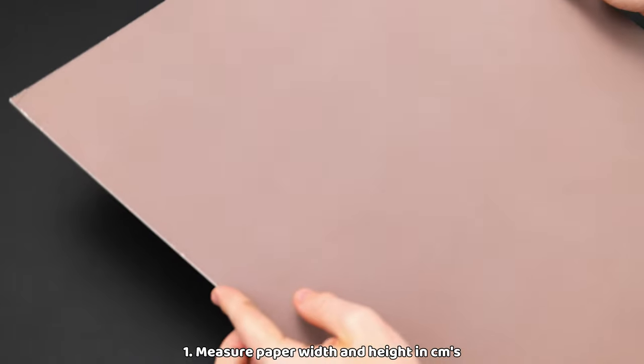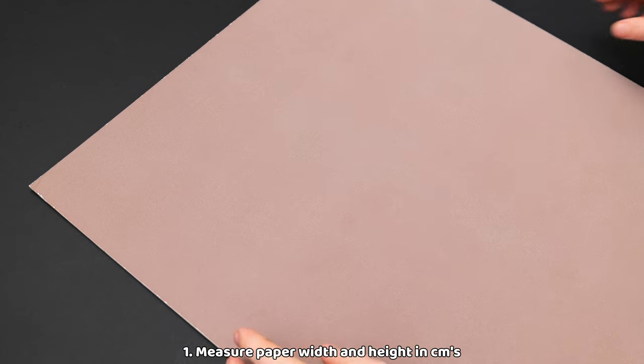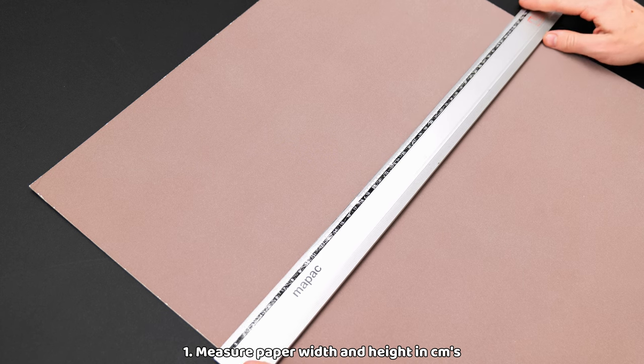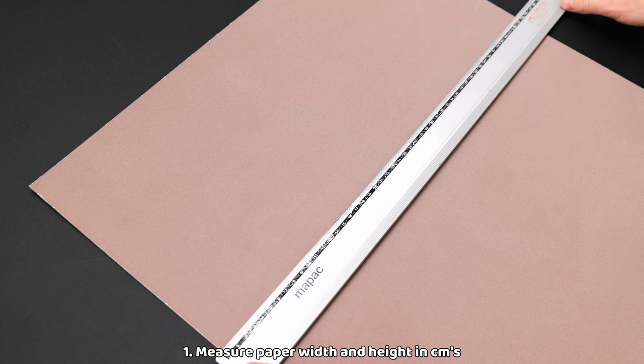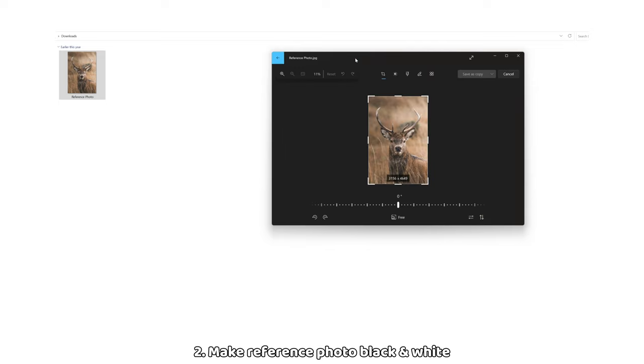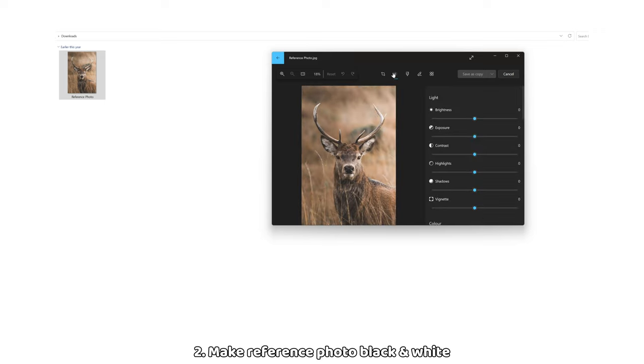Step 1: Make sure to measure the width and height of your paper in centimetres. My paper here for example measures 50 by 70 centimetres. Step 2: Create a copy of your reference photo and make it black and white. There are multiple ways to do this. If you use Windows like I do, simply edit the image and reduce the saturation to zero.